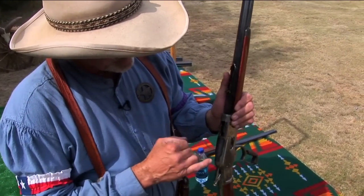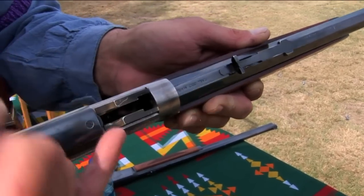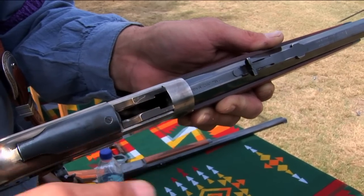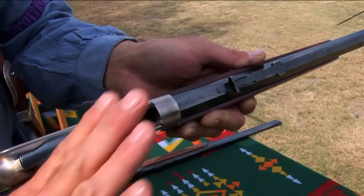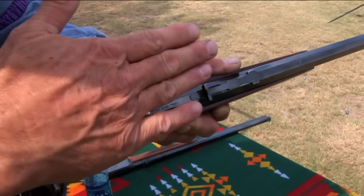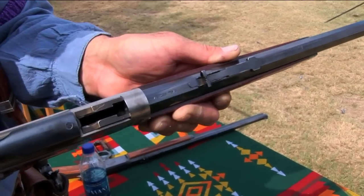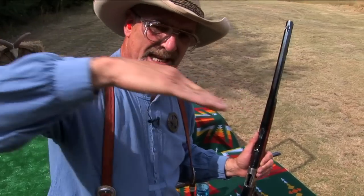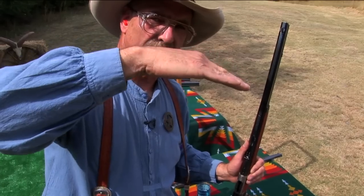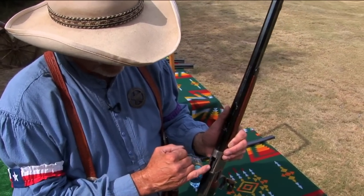One thing that helps the load go smoothly is the corners on the inside of your carrier, which come to a sharp point on each side. You can just take a small file and round those points off. What that does is allow the round to go in smoothly into the chamber. If you have those sharp points, it'll have a tendency to kick the round up and try to push it sideways, making it harder to feed. So just round those points on the carrier.